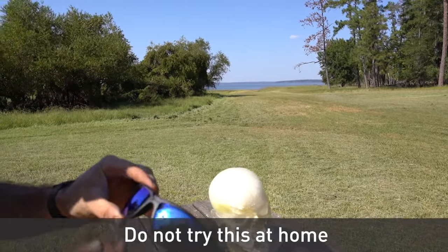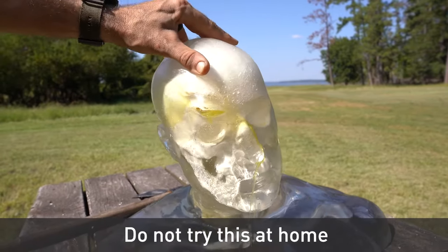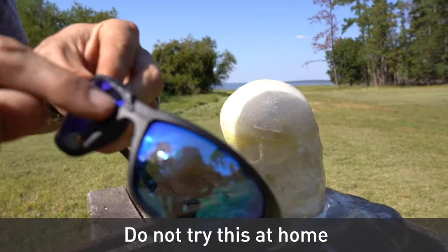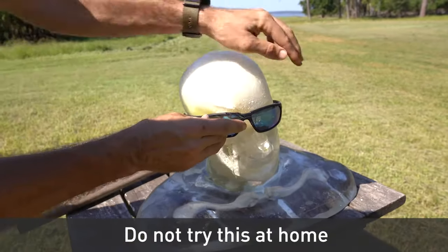Oh, okay, so it deflected into his plastic skull there. I hit it right there — I hit it and it just bounced off of it. That's crazy.